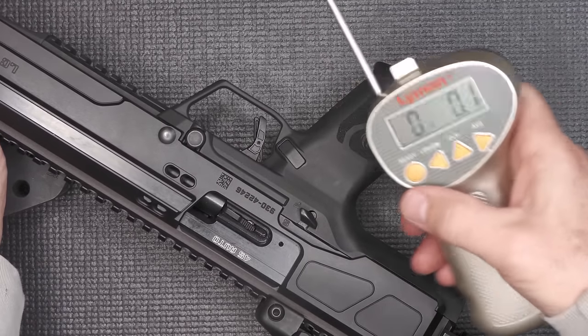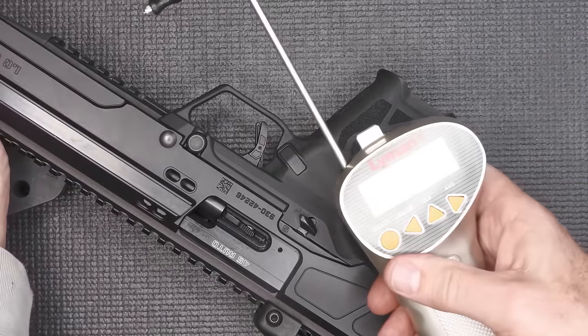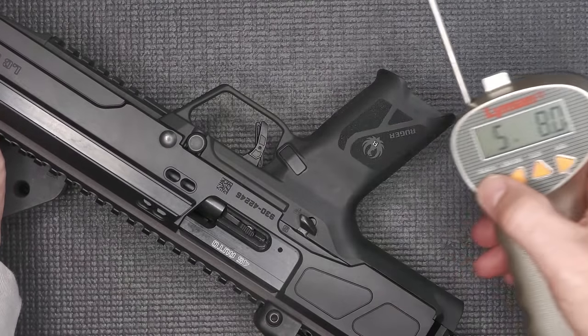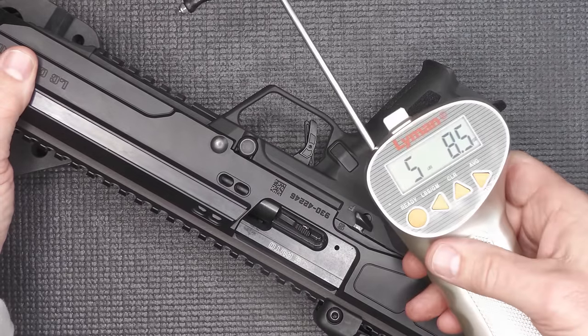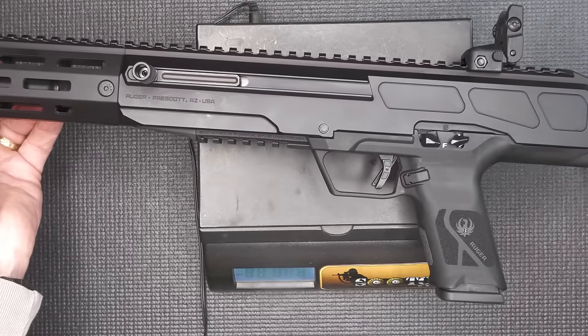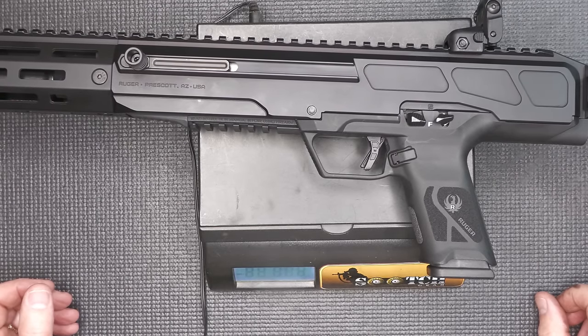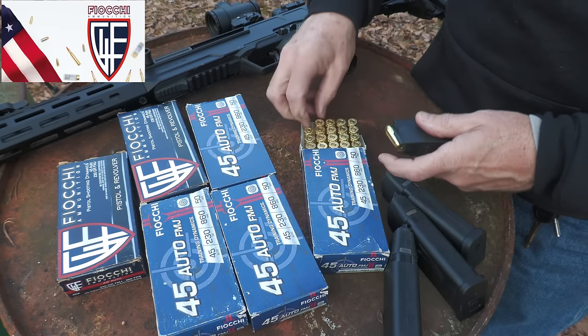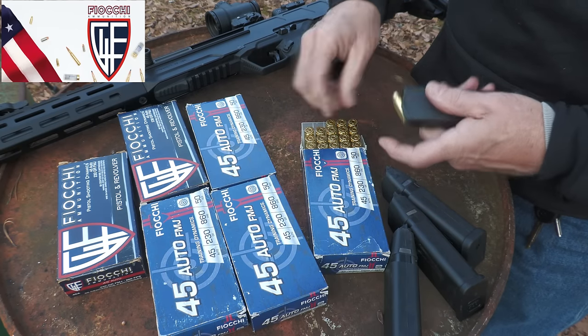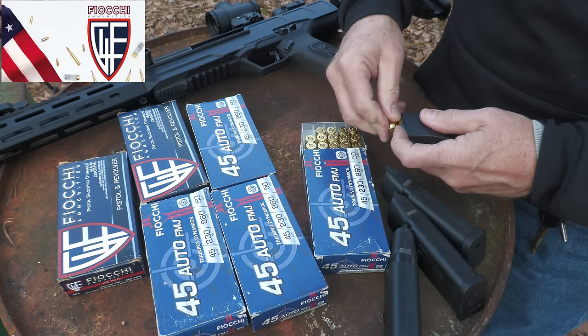Testing with the Lyman trigger gauge: five pounds, eight ounces; five pounds, eight-and-a-half ounces. The weight of the LC carbine in .45 Auto comes in at seven pounds, one-point-four ounces. A big thank you to Fiocchi for sponsoring our ammo — all made in the USA, one of the largest suppliers of ammunition in the country.